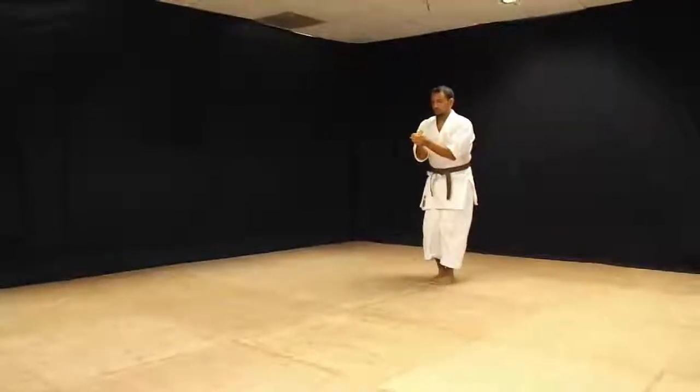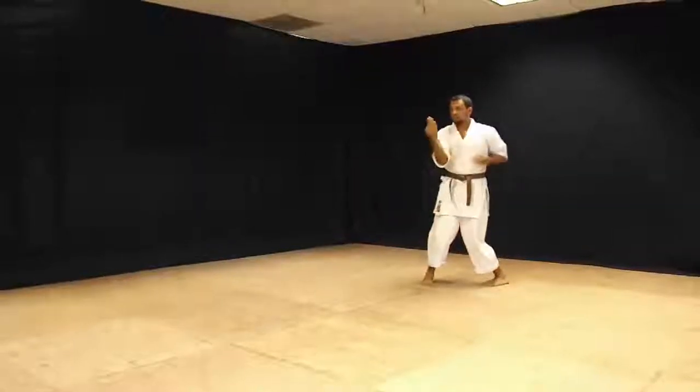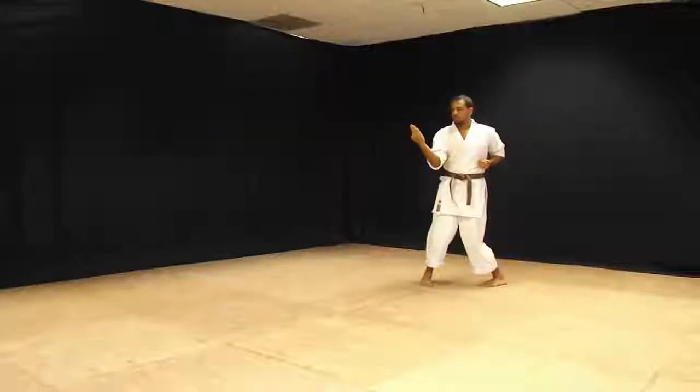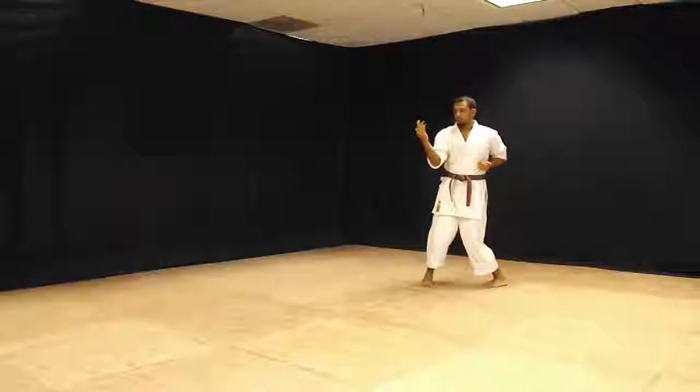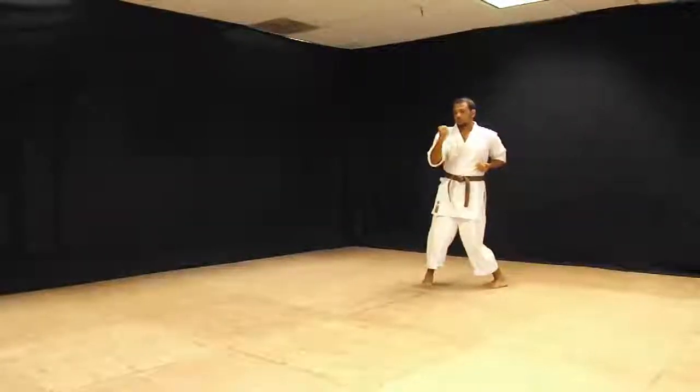Okay, it starts in this position here. Step back, Sanxin, open the hand with an outside block. As you fold the hand over, you close the fist, with the knuckles slightly protruded.